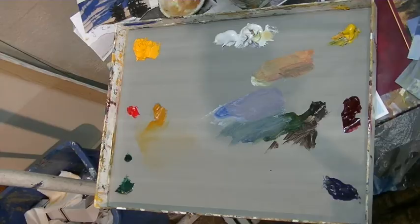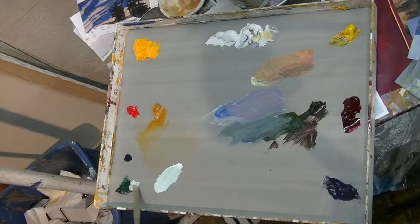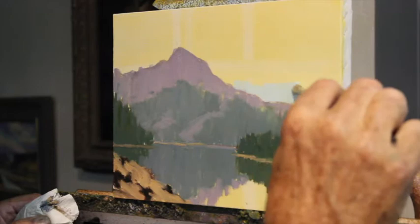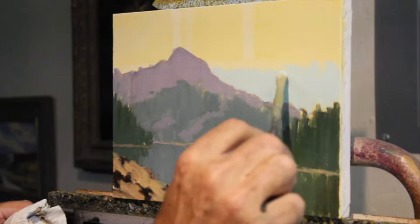I'm starting now with some of my warm blue — I use viridian, it's a very greenish kind of blue. I virtually always start my sky at the bottom of the sky. The sky at the bottom is a lighter, warm blue compared to the sky at the top. I'm going to take that up a little ways further and then put a little bit of that over here on this side.